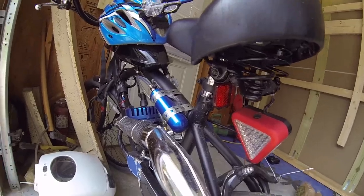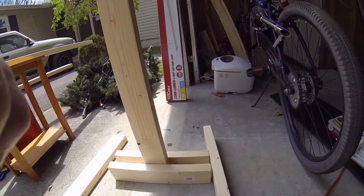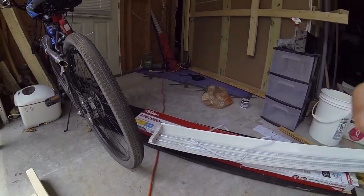Especially with the boost bottle. Oh yeah, that's for sale by the way. I'm going to go ahead and finish these, get this done so I can get my lights put together.